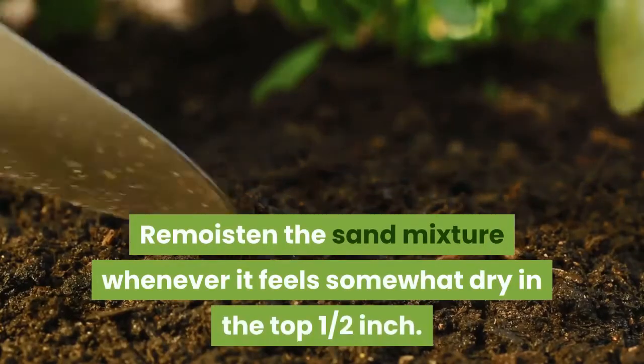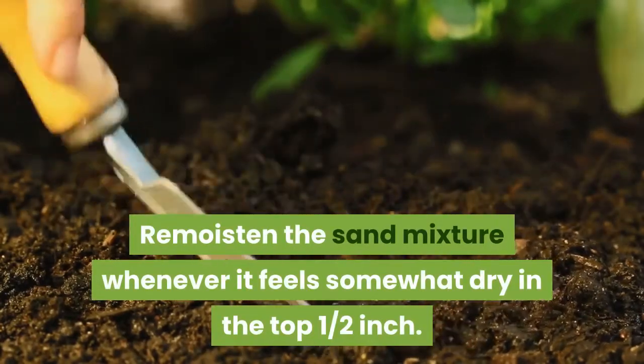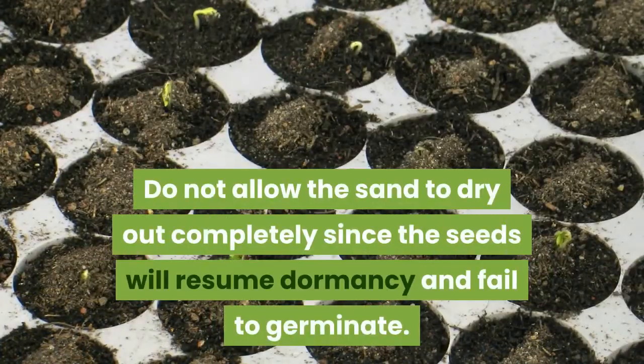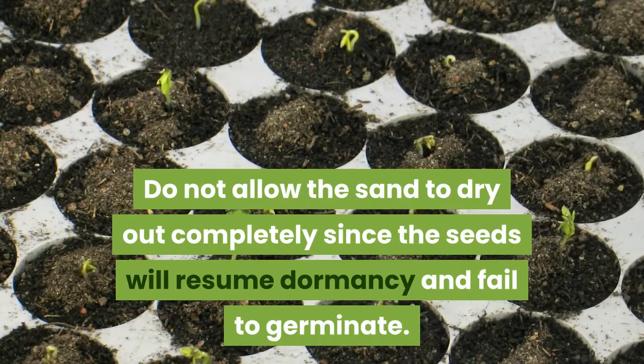Re-moisten the sand mixture whenever it feels somewhat dry in the top one half inch. Do not allow the sand to dry out completely, since the seeds will resume dormancy and fail to germinate.